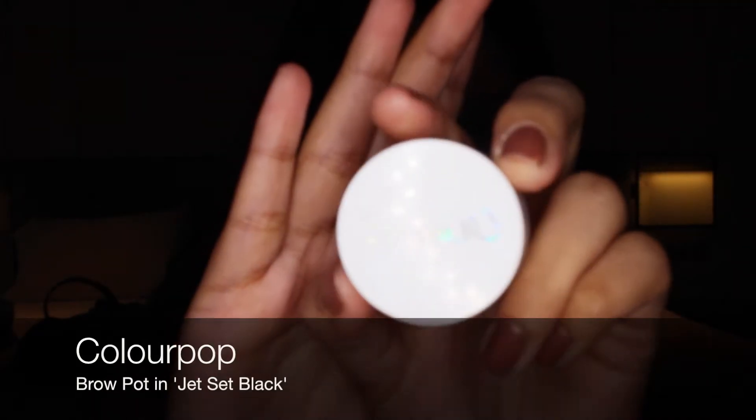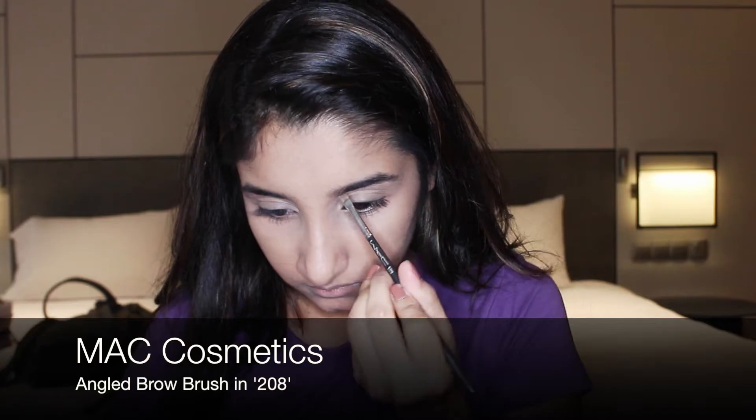Moving on to brows, I use my Colourpop brow pot and fill them in using my MAC angled brow brush.